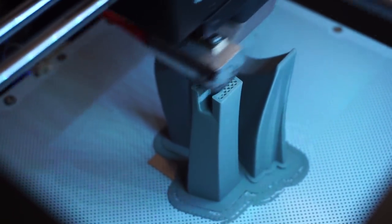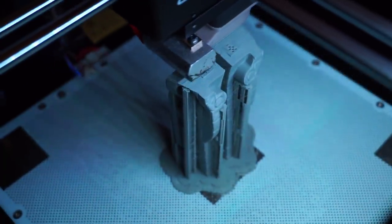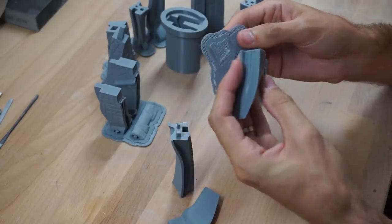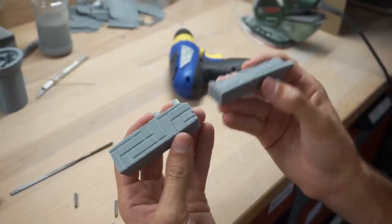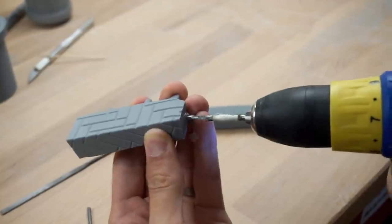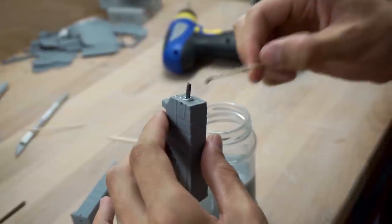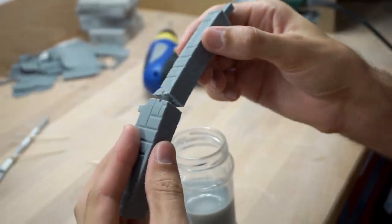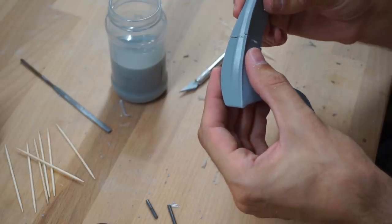I sent the pieces to our 3D printers and then had to watch as they slowly crawled their way to the finish line. Once they were done I pulled off the support material and tried to figure out how they all fit together. To get a bit of extra stability I drilled holes into the connections and inserted little metal rolls. A bit of my homemade ABS glue and after pressing the ends together they had a super strong connection.